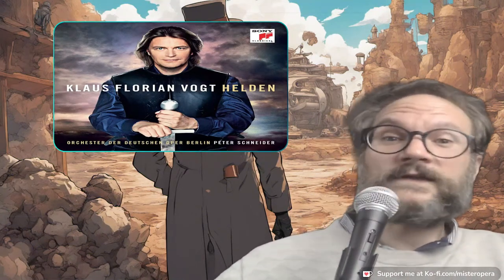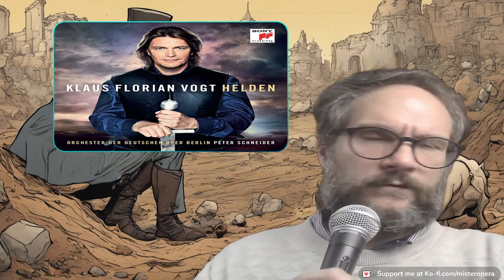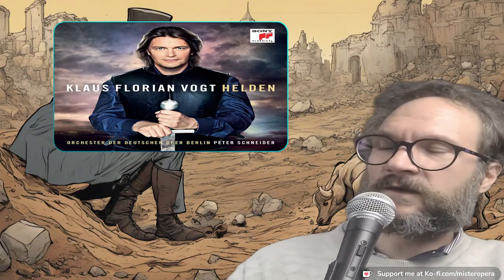He looks the part, so maybe that has to do with it — it's all about image. If you look like this, you can now be a Heldentenor without sounding remotely heroic, to the extreme that you could sing everything in neutral. And granted, the classical folks don't have this term. Whoever is pushing this through — it's not a conspiracy, it's just that people see what other people are into, you know how fashion works, and fashion also affects people who are selling us stuff.